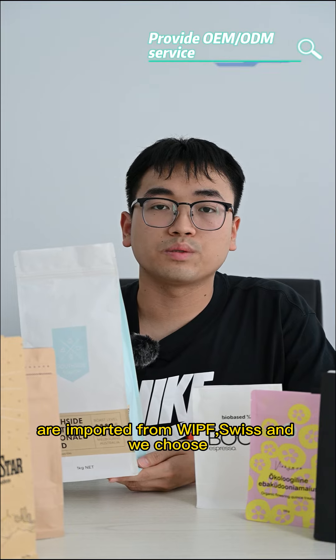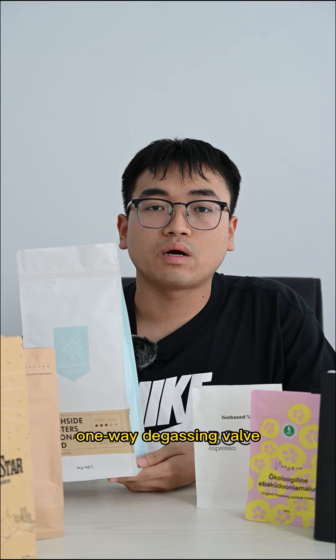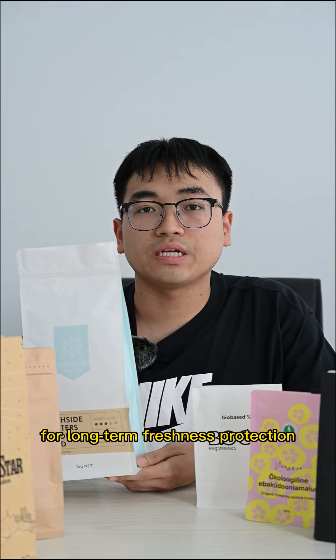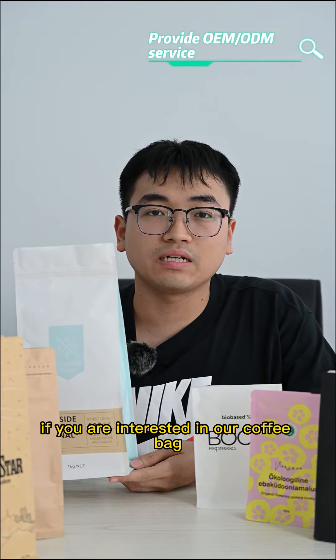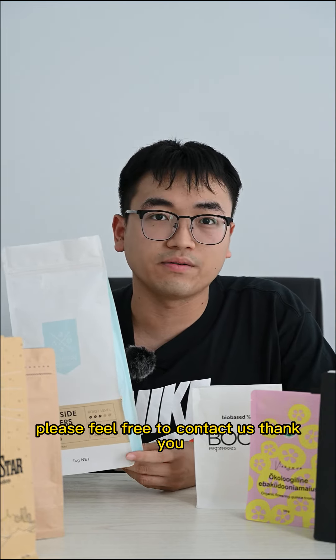For the coffee bag, the valve is a very important accessory. Our valves are imported from Switzerland, and we choose a one-way degassing valve for freshness protection.